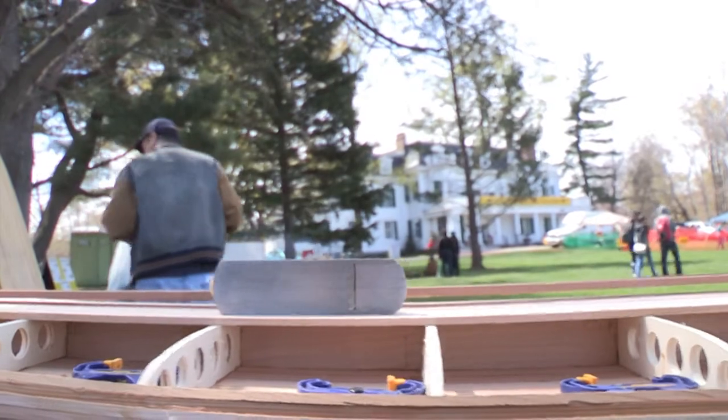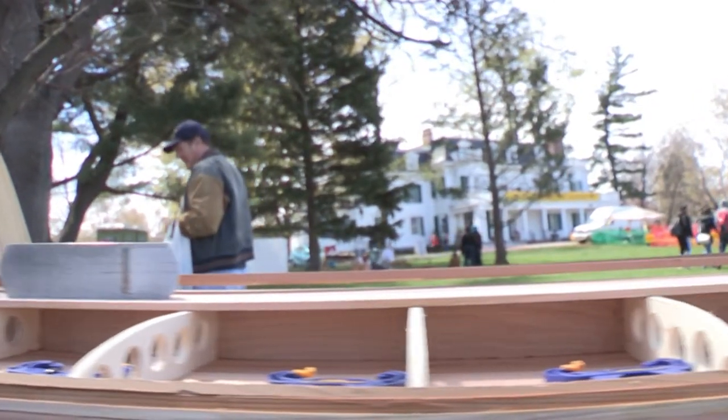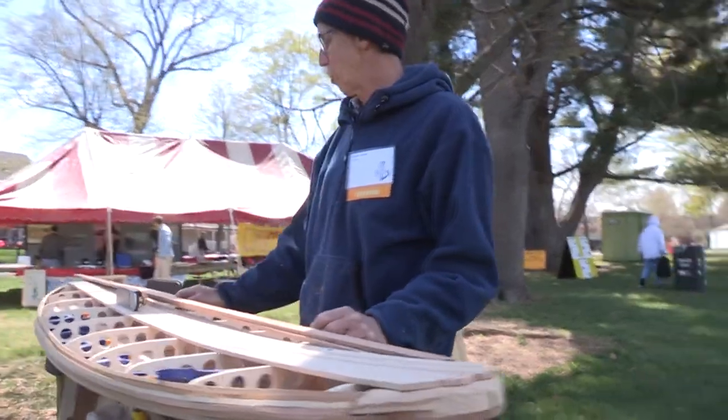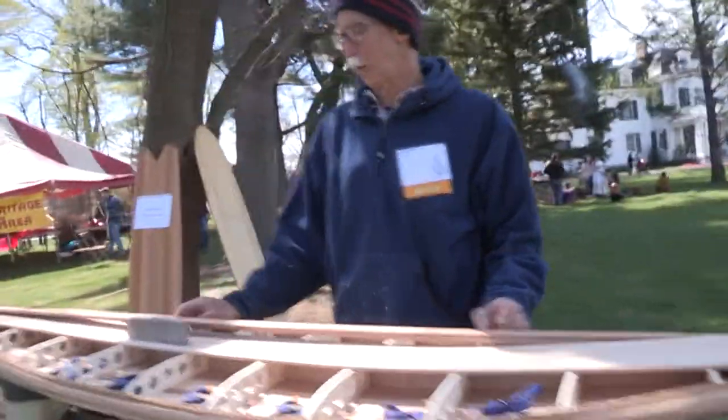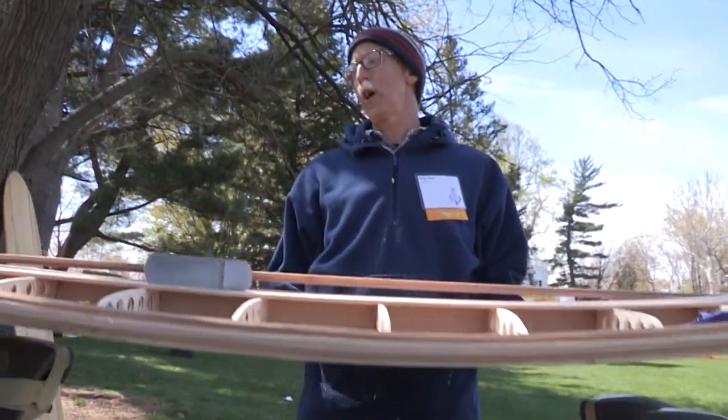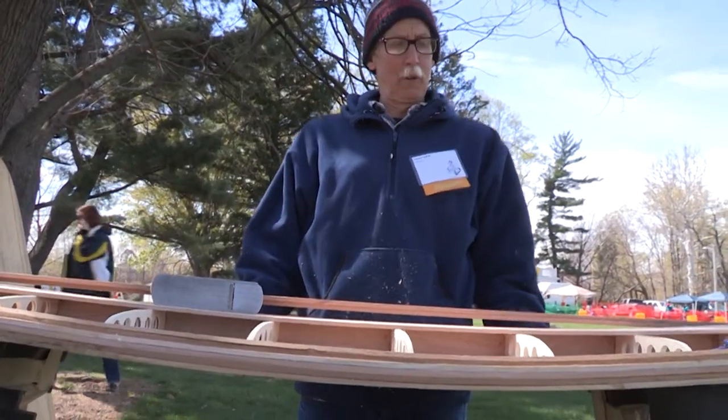This is a hollow wooden board, or it will be when it's done. I make these a couple of times a year. I have a small fleet. They're fun. They're nowhere near as heavy as everyone thinks. They are a different feel, a different ride than a foam board.